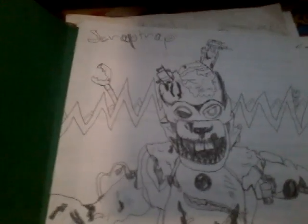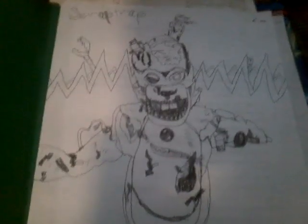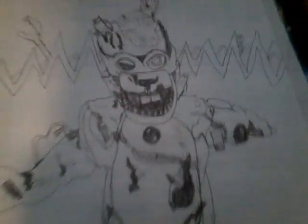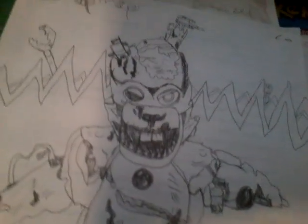Ennard doesn't have a bow, but you know. Scrap Trap — I made this one, and then I made the other one, the first one I showed you from this folder, because I made a remake on paper without pen. Because I made this one with pen, as you can see from all the dark.